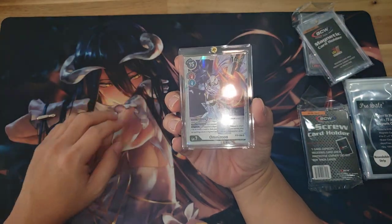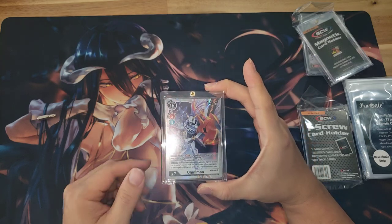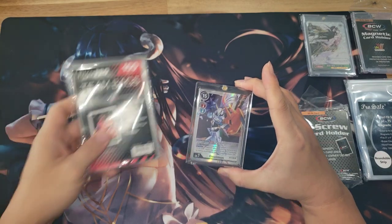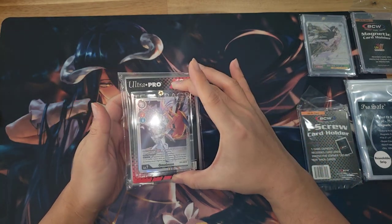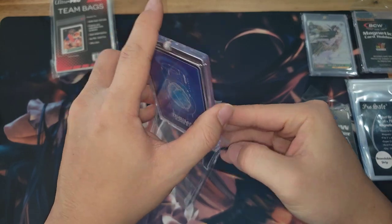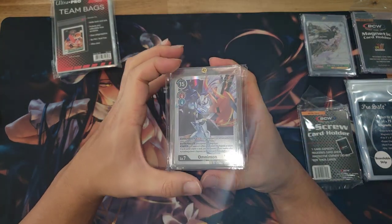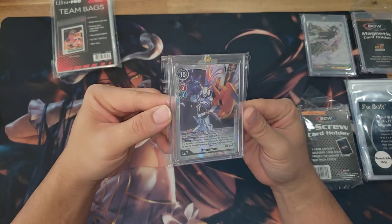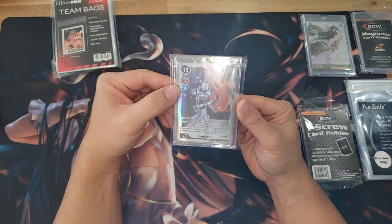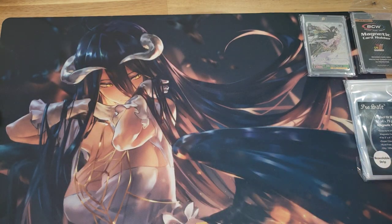Even if you were to drop something on this screw down, I'm pretty sure your card would stay safe. For extra protection, I'm still using a team bag over the screw down. I had to use a piece of tape because the one screw down is a little bigger than the sleeve itself so it won't cover all the way. But once it's encased, you're fine. I just like that extra layer to keep my slab as minty fresh as possible. That is the one screw down card holder — which is phenomenal.